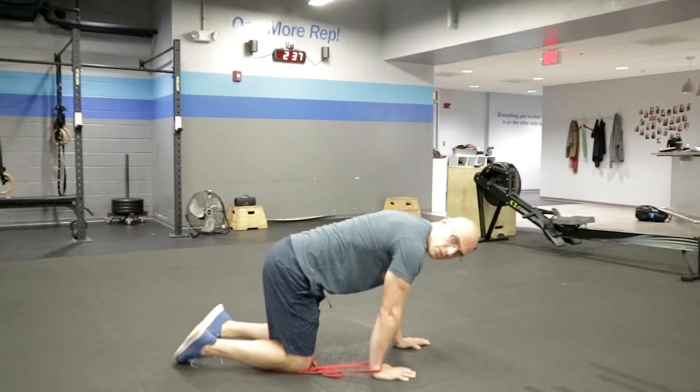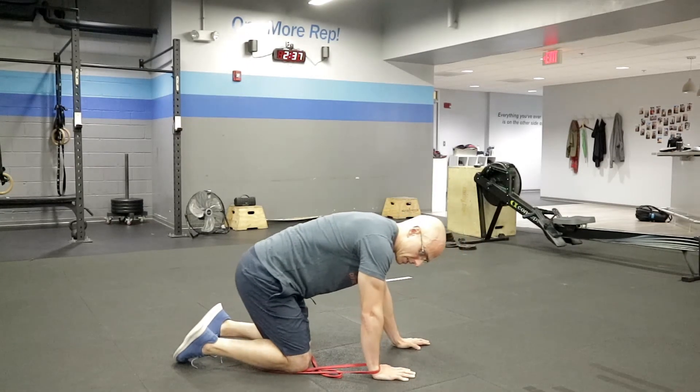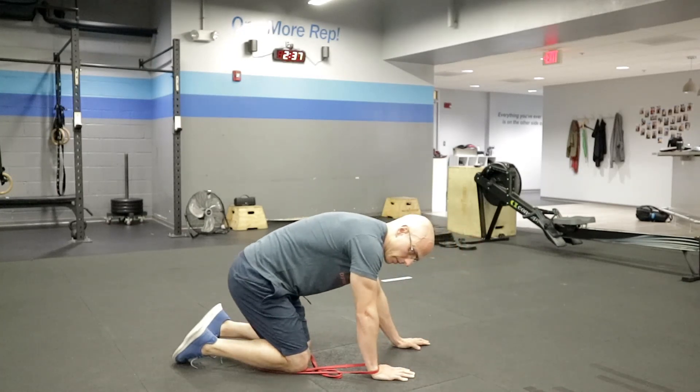Then what you're going to do is just lean your body forward over your hand, trying to get that wrist extension. The band's just going to give a little bit of support. Just lean and hold that stretch, and then come back and give yourself a little bit of a break.